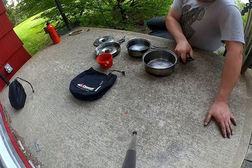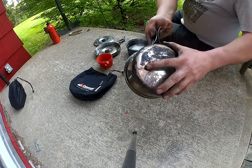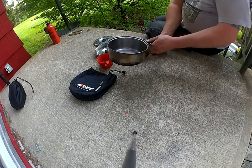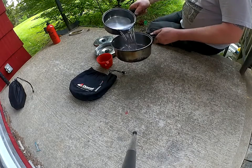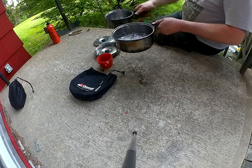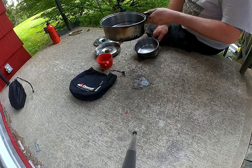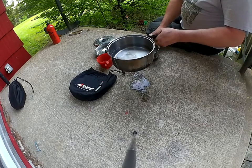Basically what's happened is my big pot now has a hole in it. And of course you find this out when you're in the field. You can see the water just pouring out of that now. So that's of no use to me.